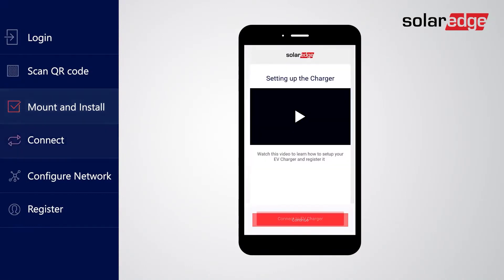In this screen you'll find this instructional setup video embedded in the app for your convenience. Some mobile devices require location services in order to connect with the charger. Please enable location services in your mobile settings and grant access permissions to use your location. To continue, tap 'Connect to EV charger'.